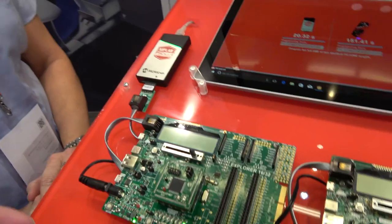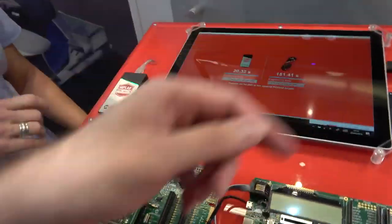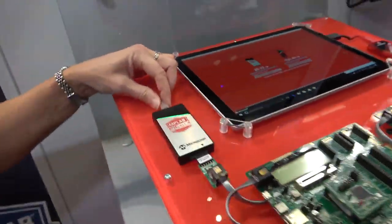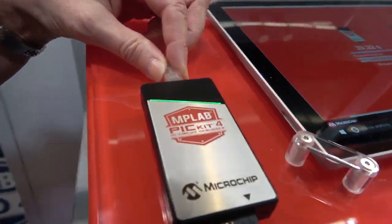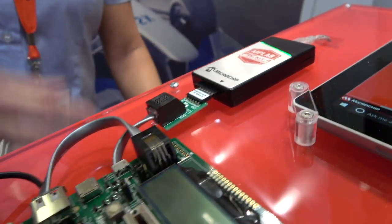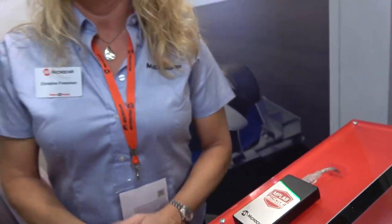So how does it work? You connect it through a USB cable to your computer, and then connect this to your target board. This is an 8-pin serial inline header — the previous version had 6 pins. This one has 8 pins so that we can support other debugging protocols in the future.